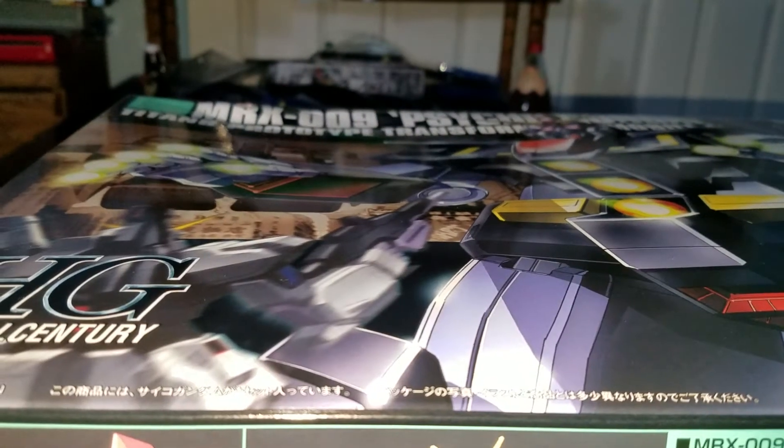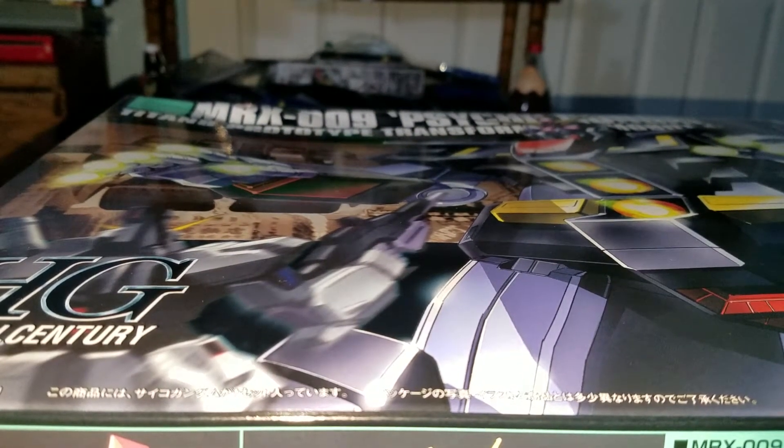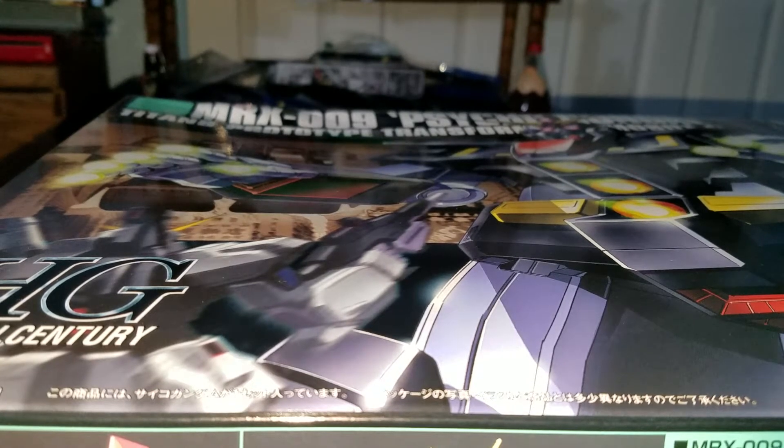Hello, NewSchoolBateboard here. Today I'll be doing an unboxing of the MRX-009 Psycho Gundam.